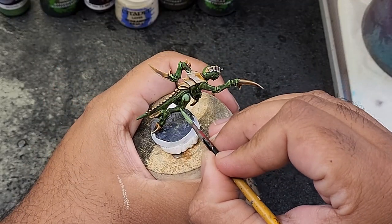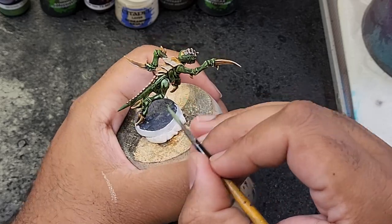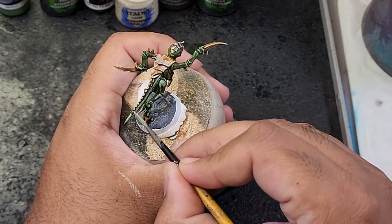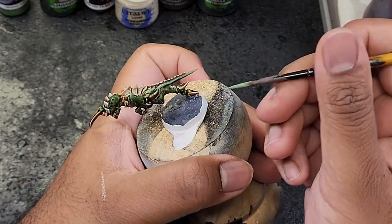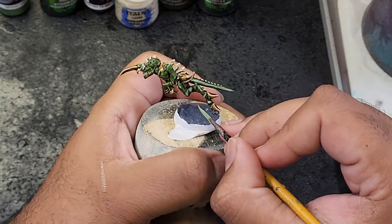Using the 50-50 mix of Olive and Screaming Skull and using a lighter touch, apply this mix to the raised areas of the skin to emphasize the texture and add depth. Remember this is for an army so don't go overboard with it — just do the most prominent edges and upper surfaces.